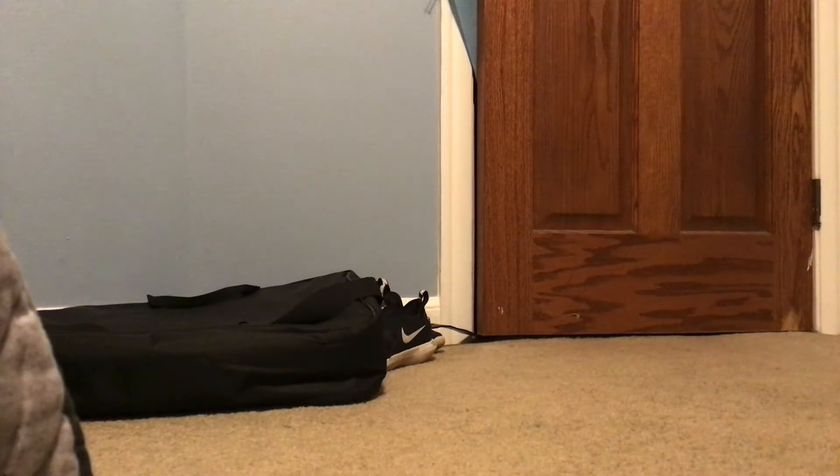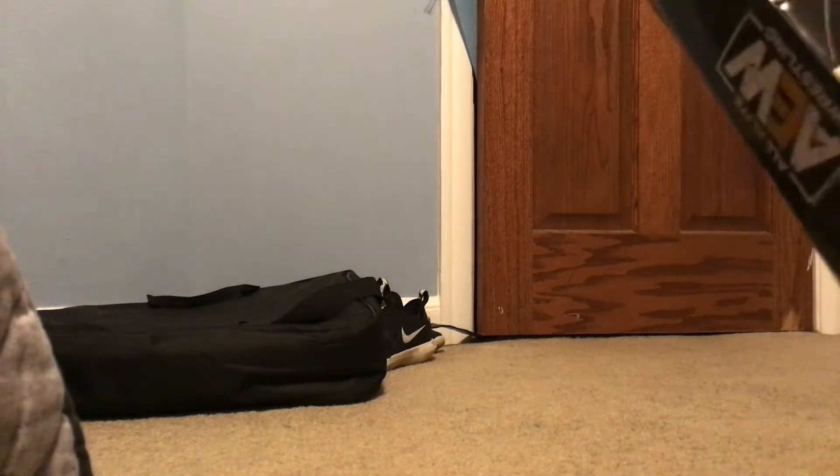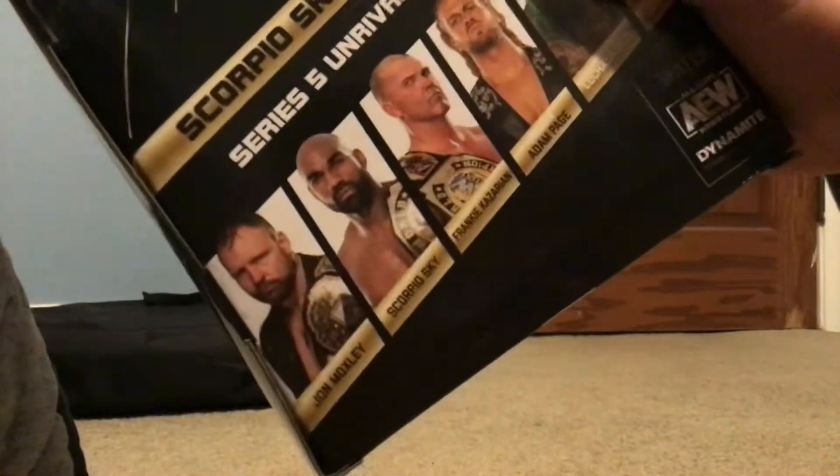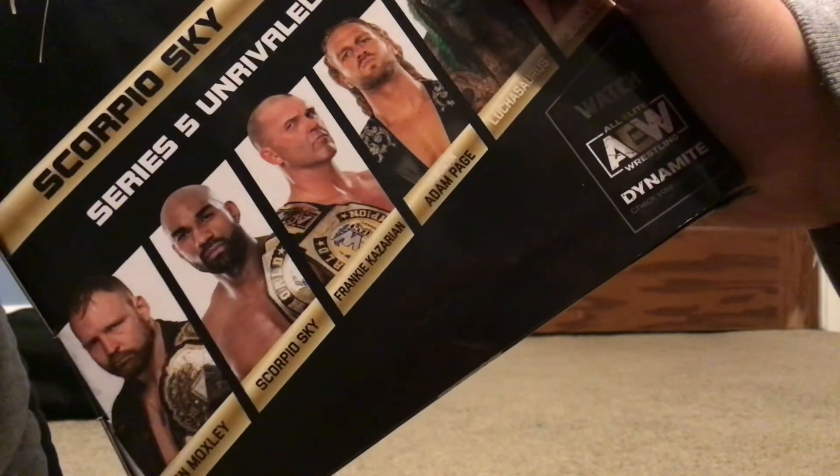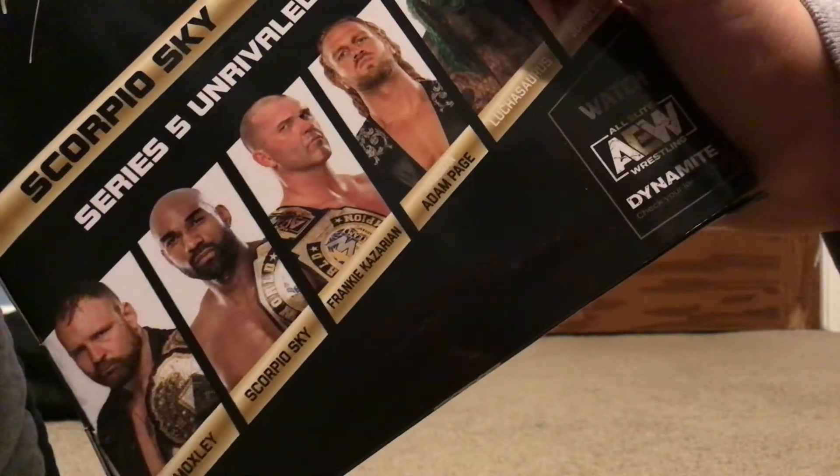Right now we're getting the tape off of this guy. It's a cool box, I like the AW. Let's see what they got on the back too. They got Jon Moxley, the AW champion, there's Scorpio Sky, there's Frankie Kazarian, Adam Page, which is already available.